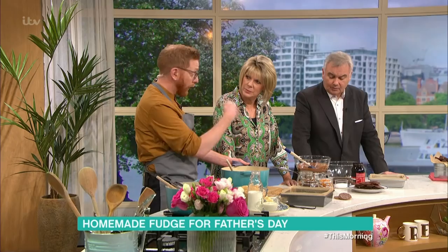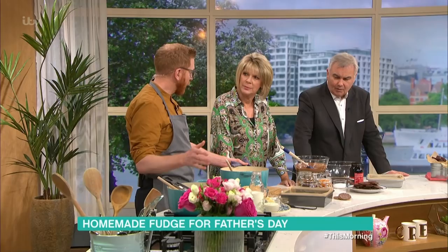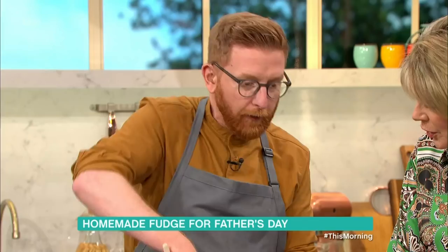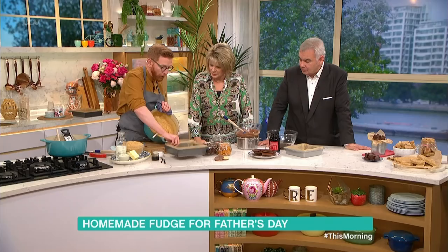We'll do this by hand because if you put it in a mixer when it's too hot, it will splash, and this is boiled sugar, so take a lot of care. Mix with a wooden spoon, and don't let the kids do this at this stage — we have another recipe in a second that kids can do. Mix it a lot — see how thick it gets? That's the point.